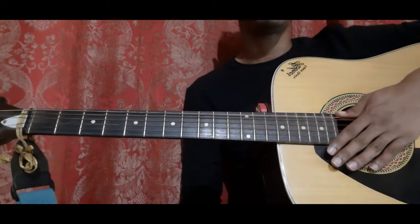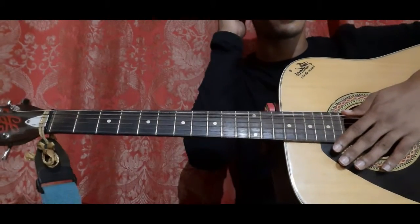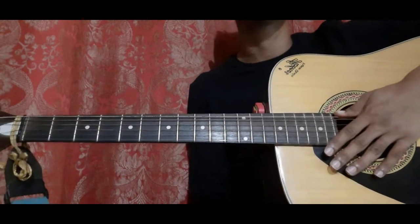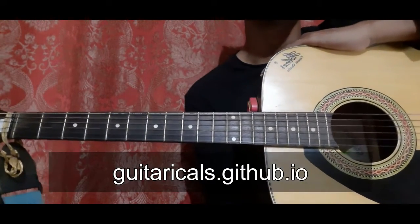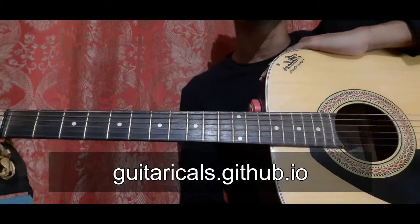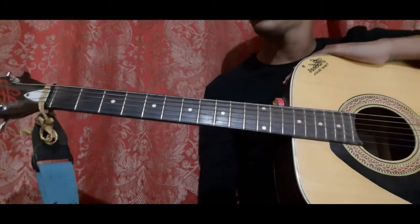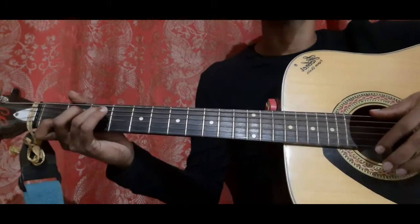Let's learn this short Titanic fingerstyle from the verse of Titanic — it's quite simple. I'll provide the tabs in the description so you can copy the tab code from my Excel file and paste it on my website guitaracuse.github.io, which will display the entire tabs. I've made around 40 songs, some are melodies, some are fingerstyle. For this song there are eight bars and you need only one chord shape, which is the C.